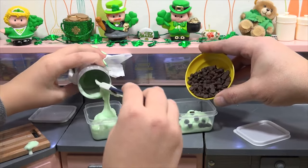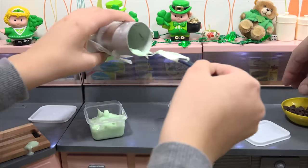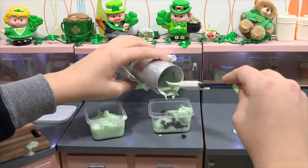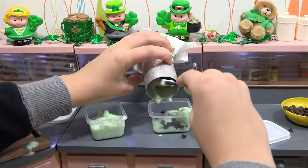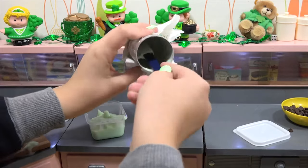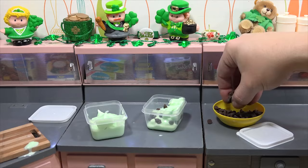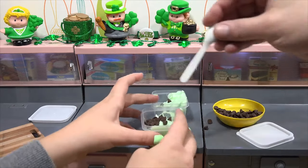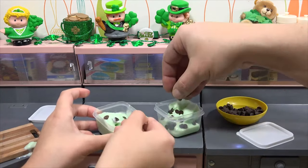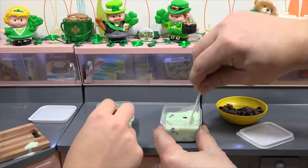I'm going to mix in some chips. Do you want chips in yours too? Sure. We'll use the rest of this — it looks like you've got a lot more than me. I'll put a little more. That's a nice amount. There's still just a little bit. Chips for you too — here's a little mixer spoon. Now we're going to move this into the freezer and then we'll see — let it set. Oh, that's going to be good.